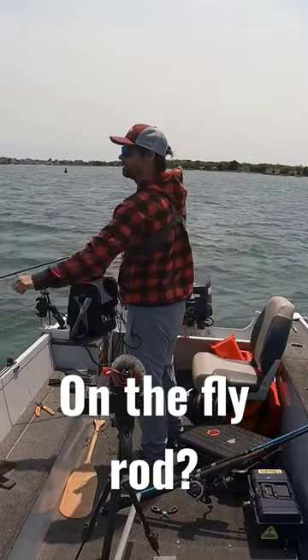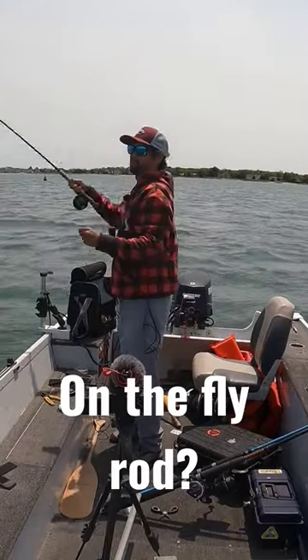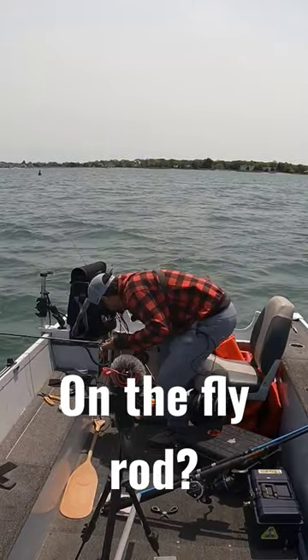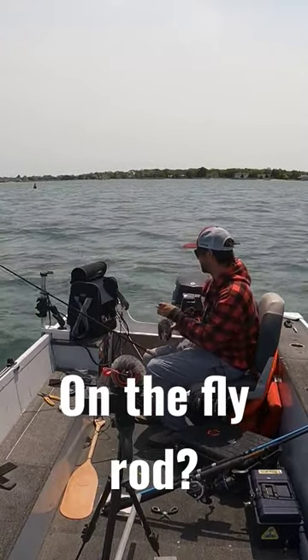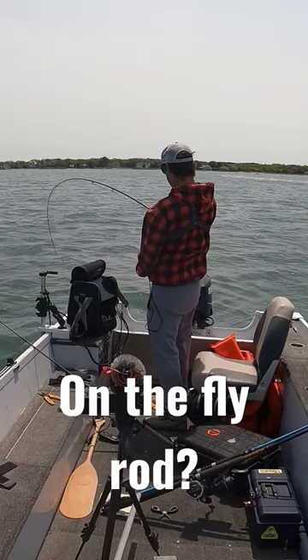30 feet deep is a stretch for a fly rod, but it is doable — I've done it. In front of me we get to literally sit down and count this out, folks. Oh yes.